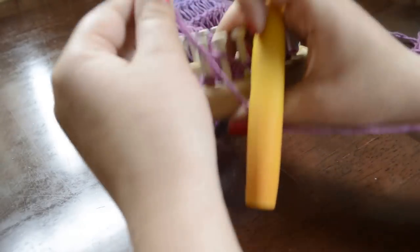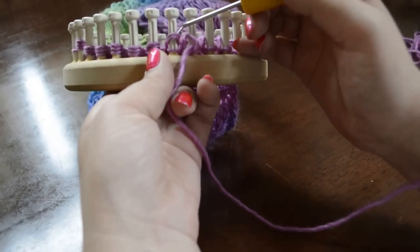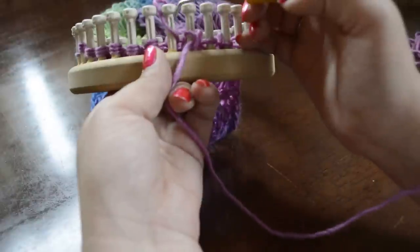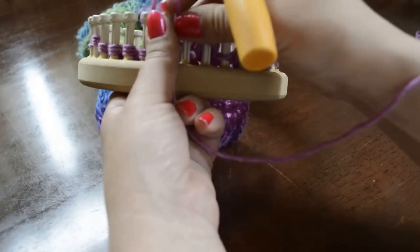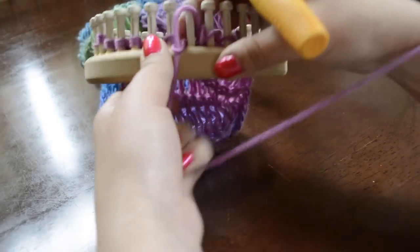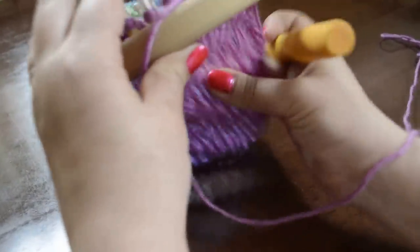Then you just continue taking the top loops off and purling the stitch, leaving the new loop on, and just tugging down as you go to secure the stitches.